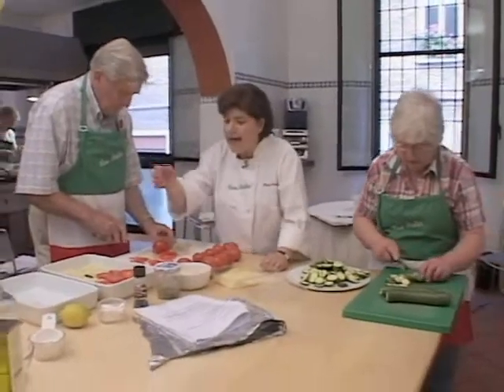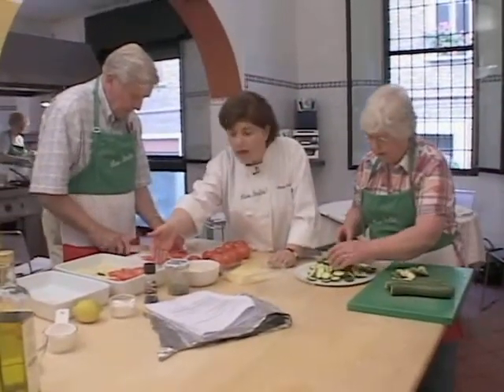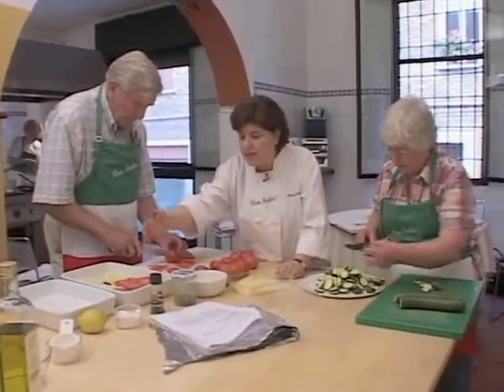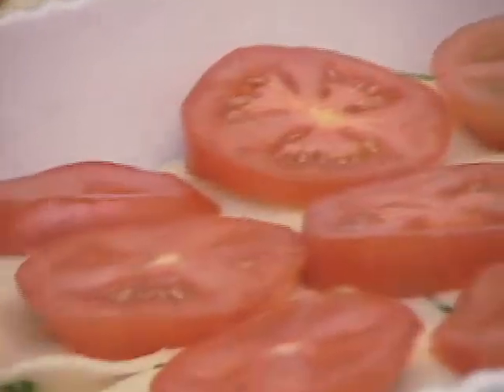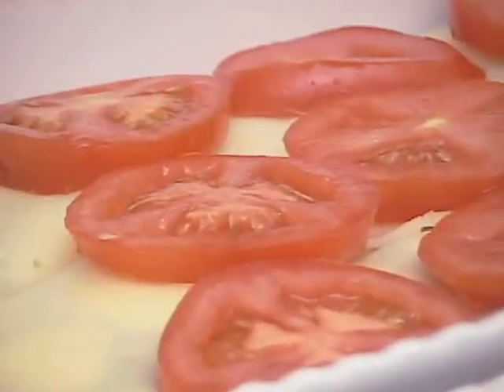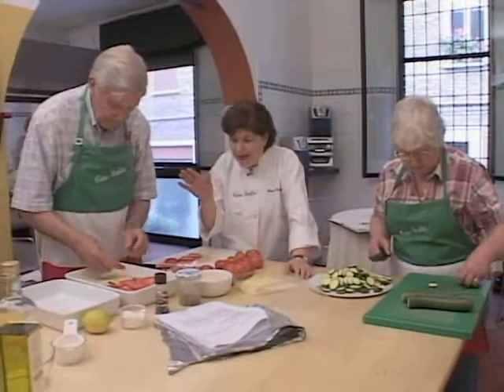If we wanted to use parmigiano, we could use that. We're making layers of the zucchini, the tomatoes, the cheese, and they keep going like this. It's almost like building a lasagna, except we're doing it with vegetables. This is going to be a wonderful casserole that you bake in the oven.